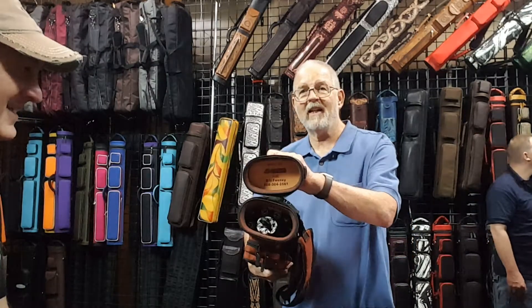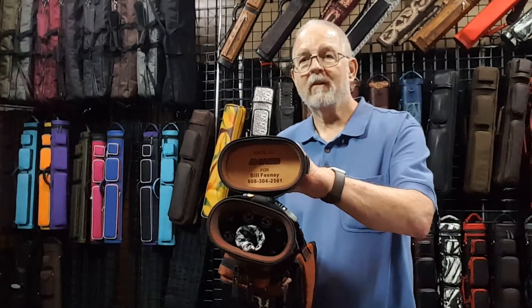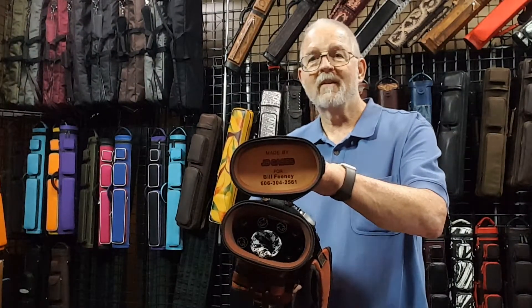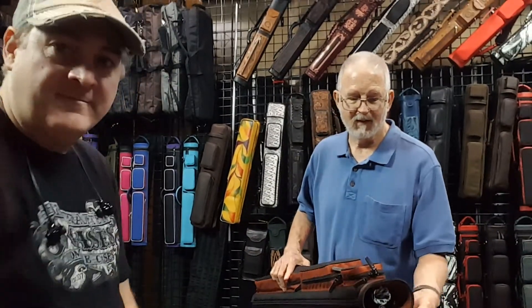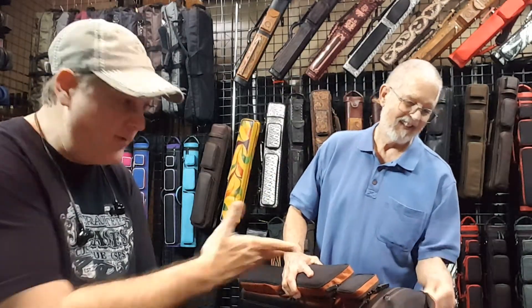Another cool thing — in case there's an honest person out there and I forget my case, I had John put in there, custom-made, my name and phone number. So if he happens to forget his case after a hard night, someone would be able to easily contact him and say, 'Hey, you forgot your case.'